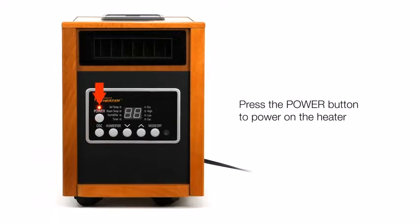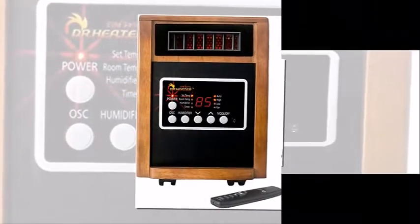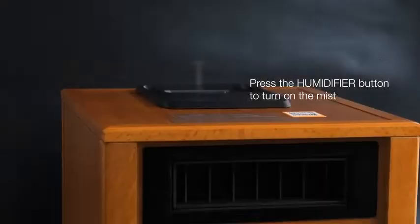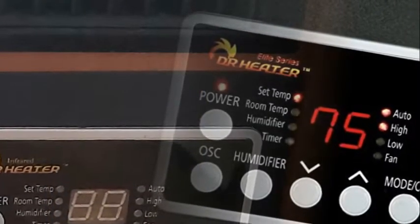The built-in humidifier ensures that rooms won't dry out and the oscillating fan evenly distributes heat to indoor spaces. This heater works at 1500W with dual-system heating. Infrared requires a heating tube and PTC technology to keep it from overheating.